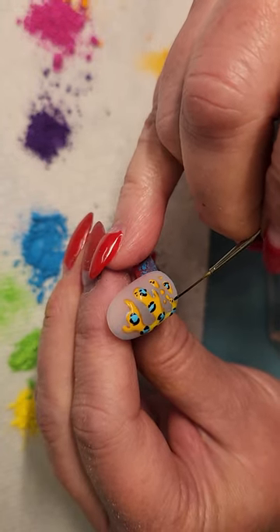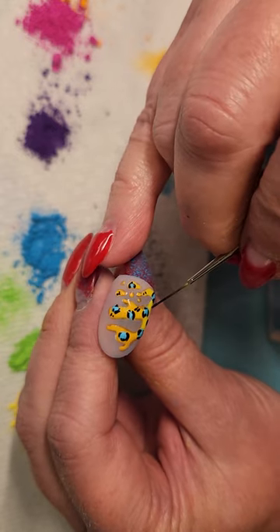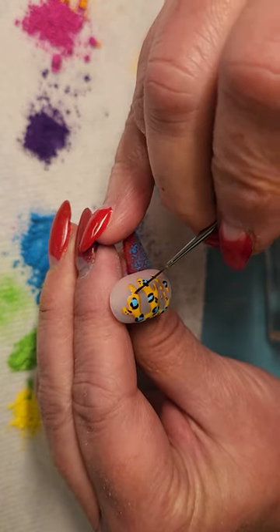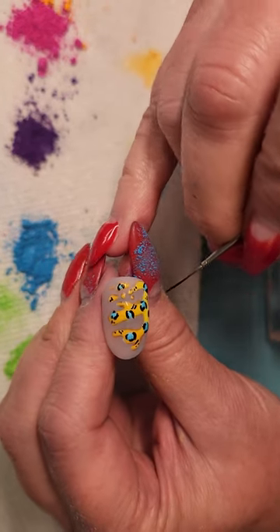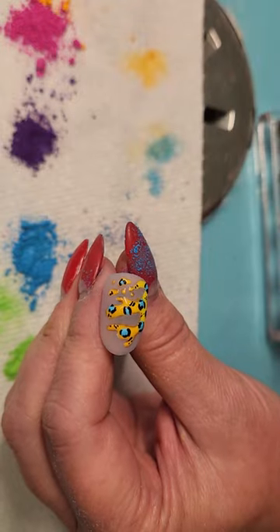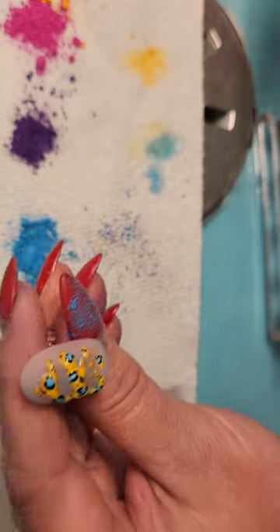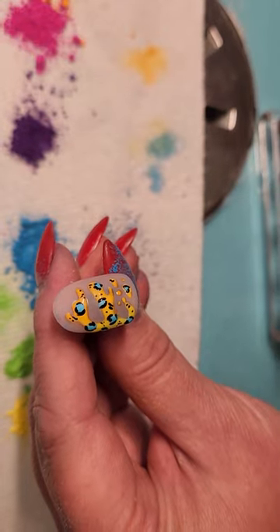All the leopard prints are done. Now I'm gonna fill it in with a little bit of dotty texture to pull just a little bit extra in there — I usually do dots in sets of threes. That's looking pretty good. I'm gonna put this back in the light and be right back.